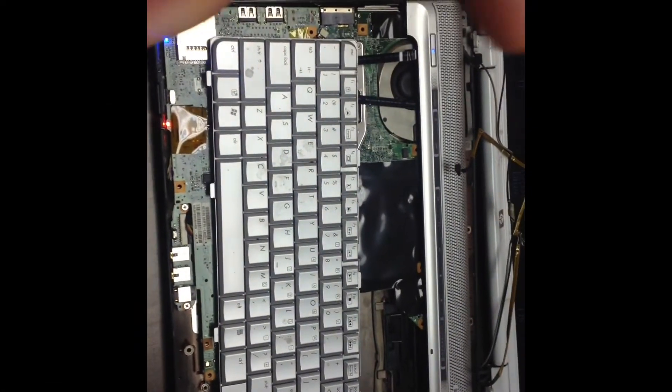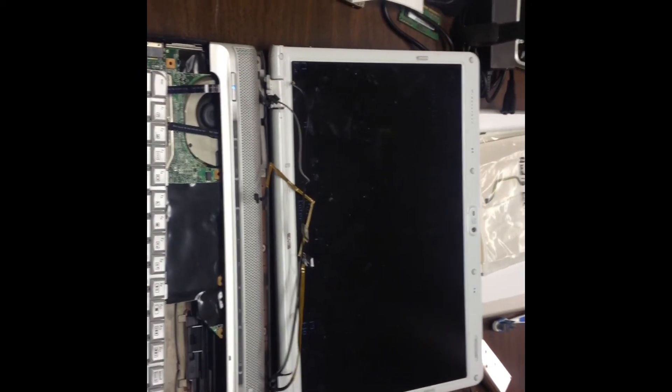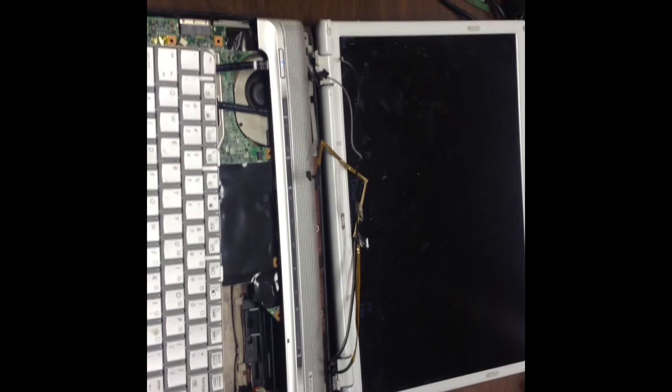We've got the HP up and running and it's been running for a while. We're in the BIOS, so we can see the screen here with all the stuff running on it. We know that it's good — everything's running, it registers the memory, and we know that it's doing what it's supposed to do. We're going to let it run, then turn it off, put it back together, and call it a complete system. It's finished.